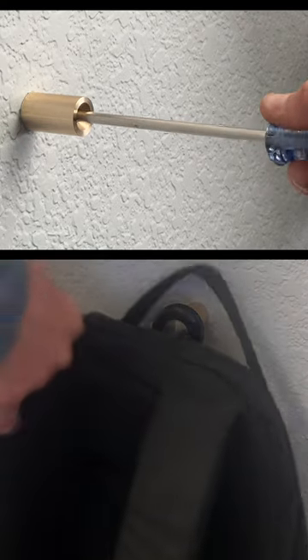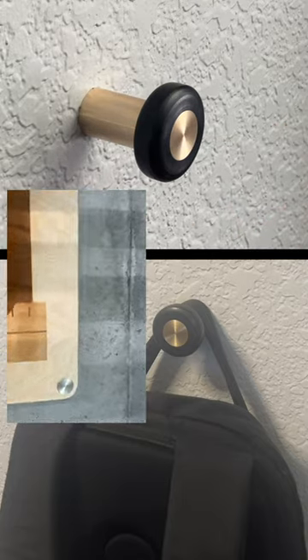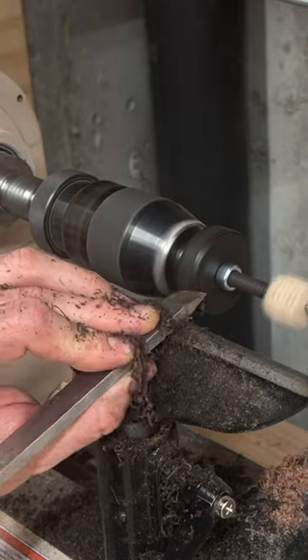I wanted this hanger not just to get my backpack off the floor, but also to demonstrate that the PikaWare standoffs could be used for a lot more than just hanging signs, like I showed in my previous video, and I got to do a bit more turning. That's a trend I'd really like to keep up.